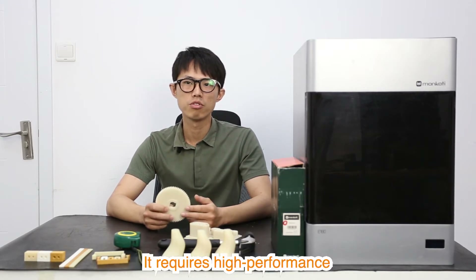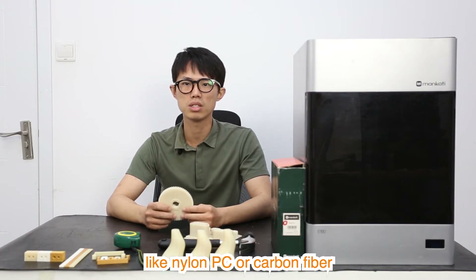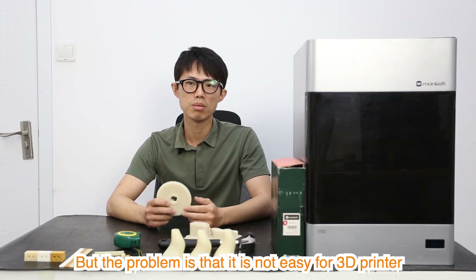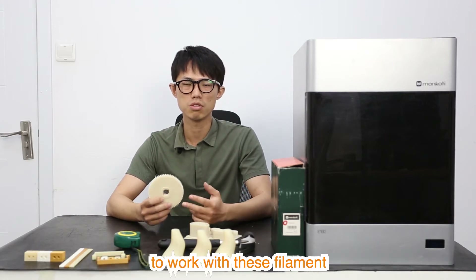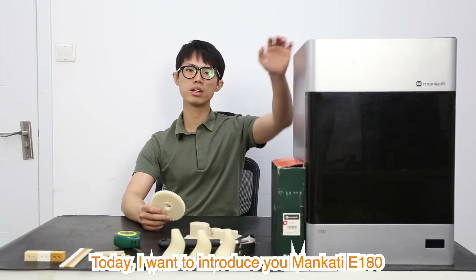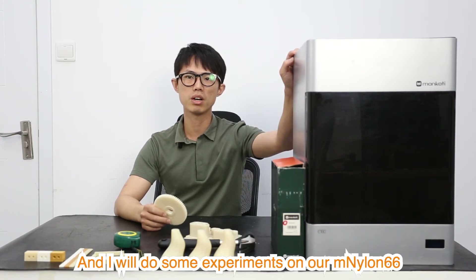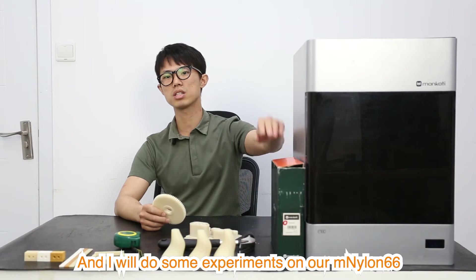It requires high performance, or we can say engineering plastics like nylon, PC, or carbon fiber. But the problem is that it is not easy for 3D printers to work with these filaments. Today I want to introduce you to the Mankati E180. It can work well with these engineering plastics, and I will do some experiments on our MNylon 6-6.